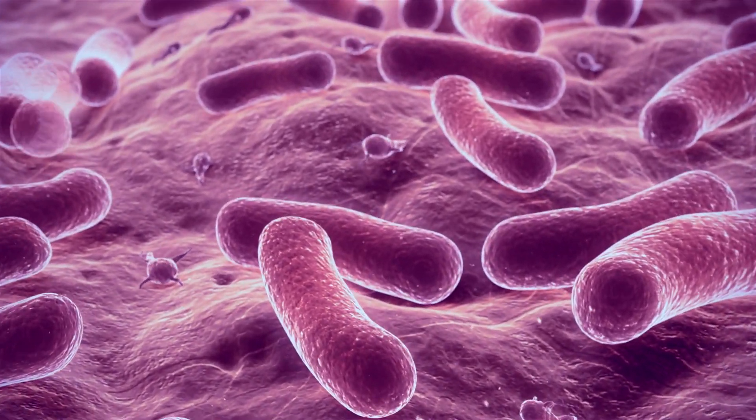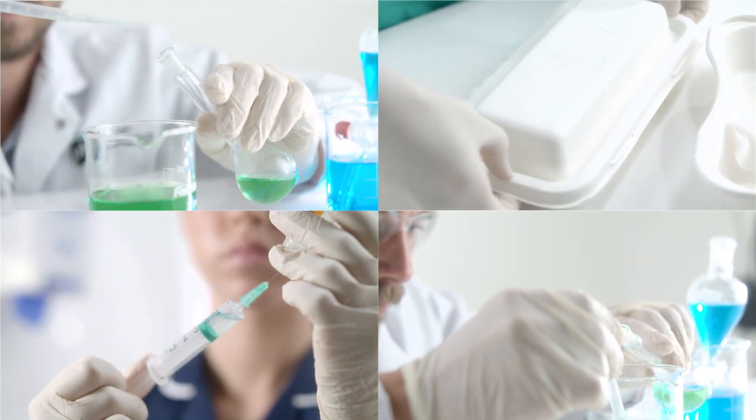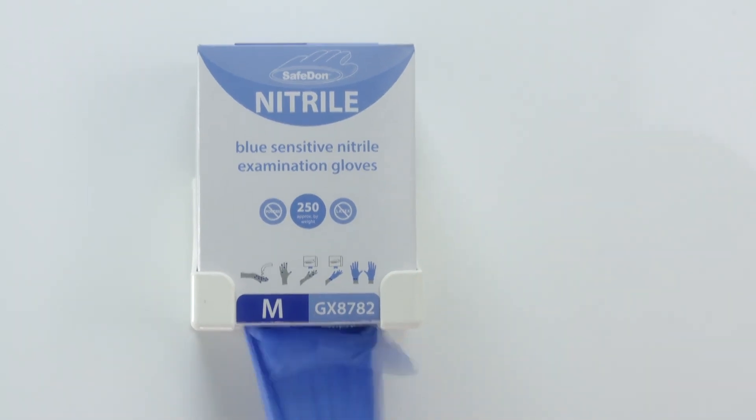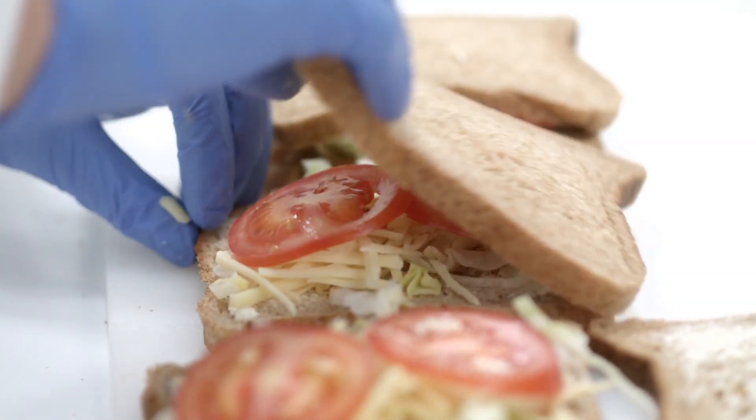Bacteria cover every surface we touch, exposing us to potential infection. Safedon's patented revolutionary dispensing system helps stop the spread of microbes and cross-contamination so you can safely get on with your task.